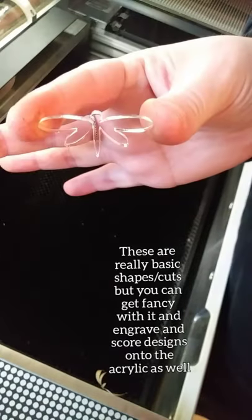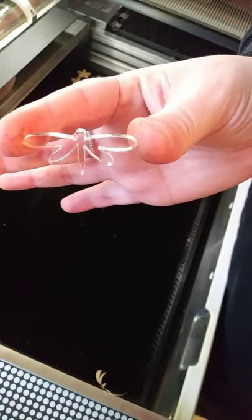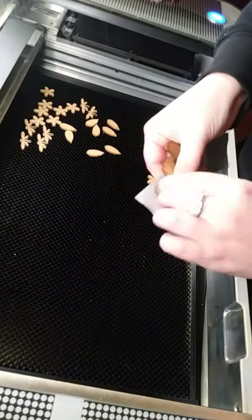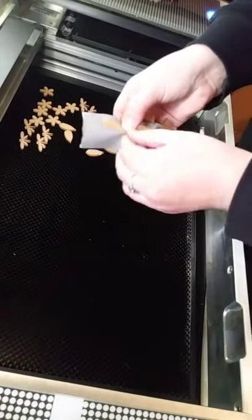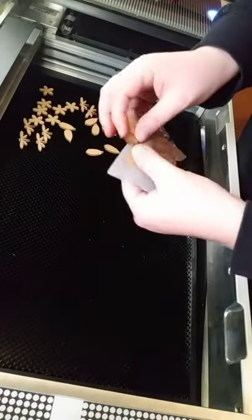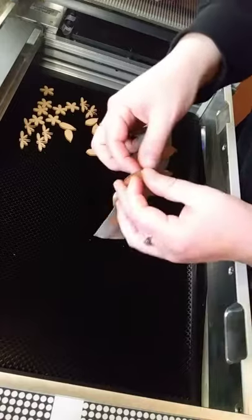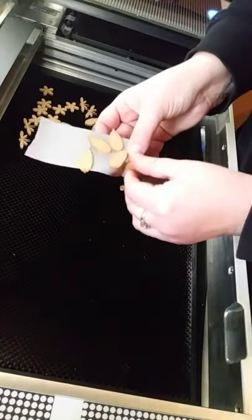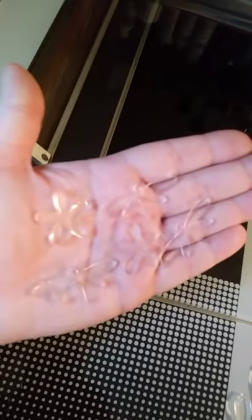There's the clear acrylic dragonfly — it's nice and shiny, so when I cast it into a mold, it gives me a shiny mold. Here's the piece of black gorilla tape that helps take off that masking on the acrylic. So yeah, that's really all there is to it. It's an expensive machine, but it's definitely awesome if you want to make your own molds.